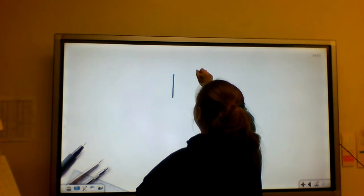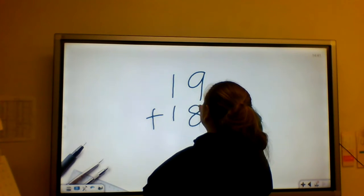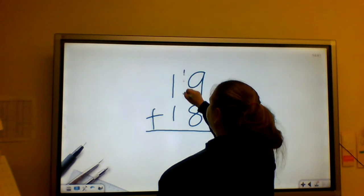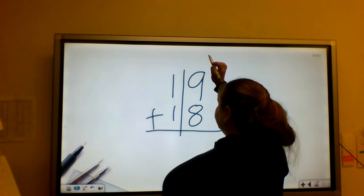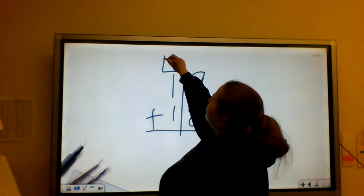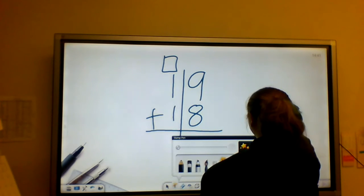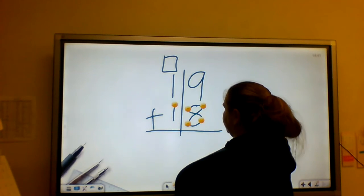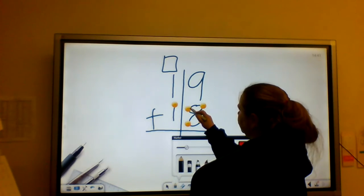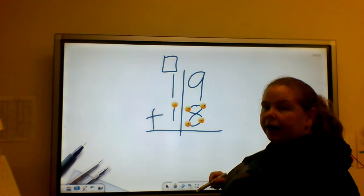So 19 plus 18. I'll draw a line between to keep my numbers lined up and in order. I'm going to put a box at the top to remind myself to carry. I'm going to put touch points on my bottom number — and 8 has double touch points, so I'm going to make sure I put my double touch points on there. Then I'm going to add.